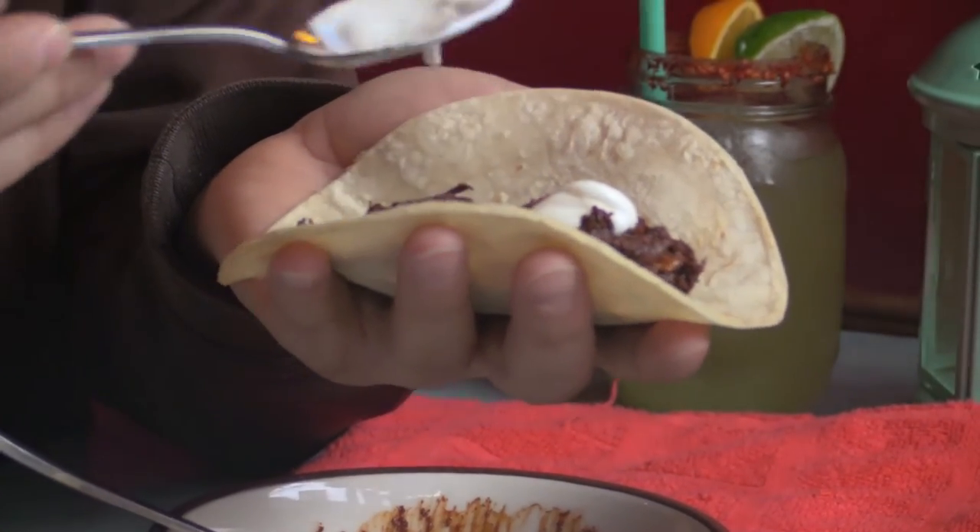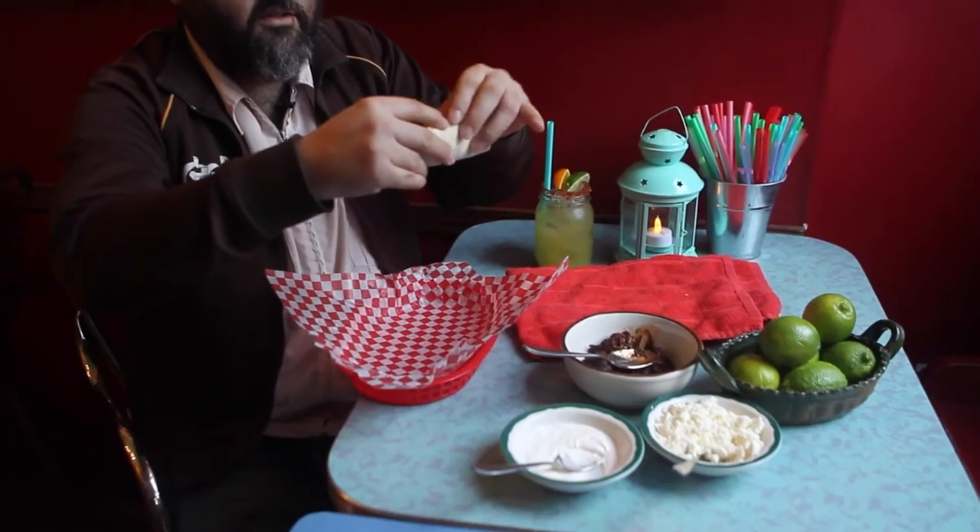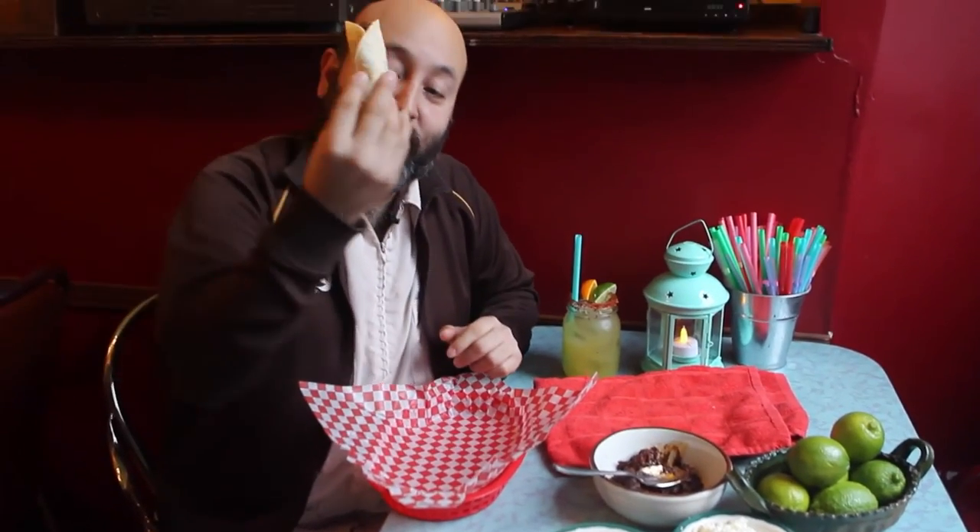And there you are. Mole is already a bit spicy, so you don't need any salsas. It's good like that — otherwise we will take away the flavor of the mole. Then you just hold it like this, and you're ready. Just be careful.